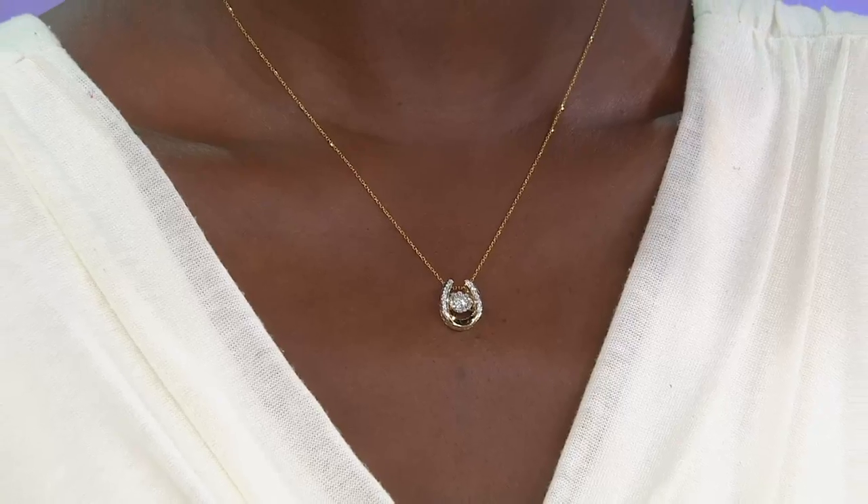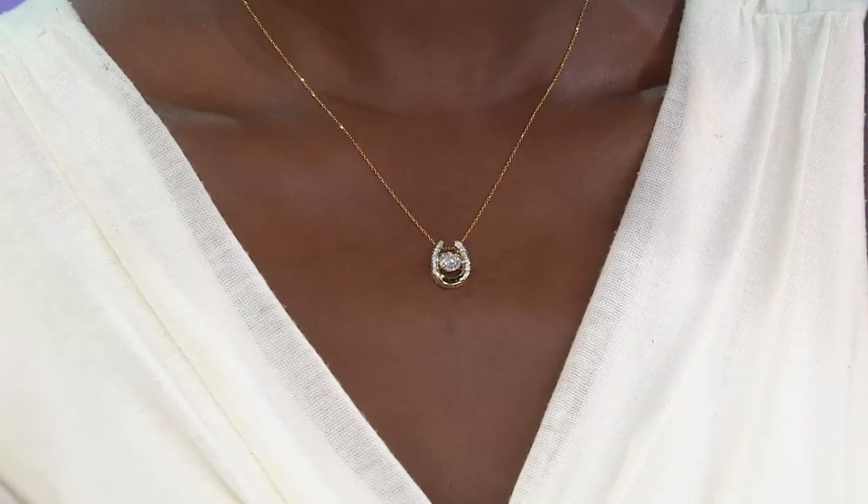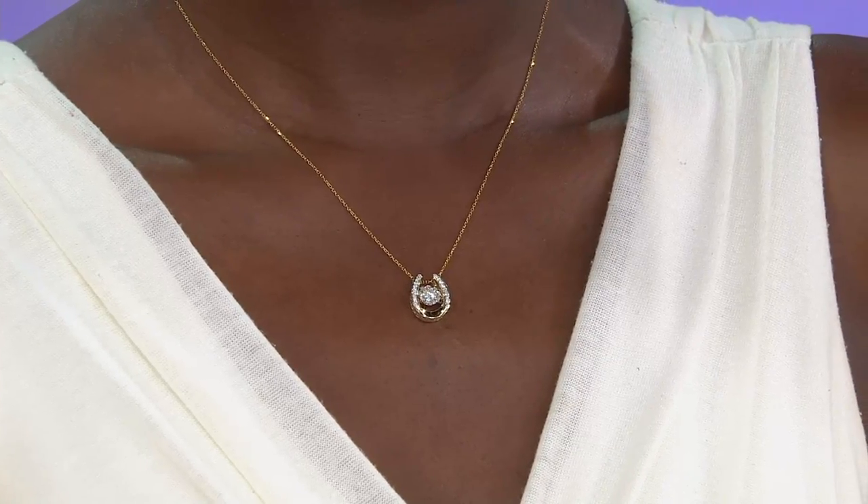Obviously today's special value, and so much brand new. The Honora piece — brand new. This show is filled with brand new. You've been waiting for it, and it's here.